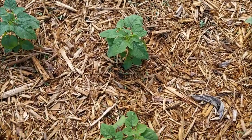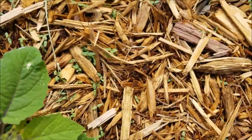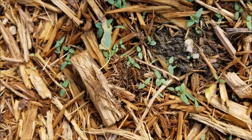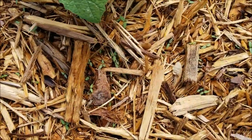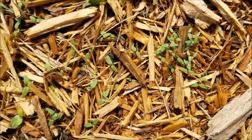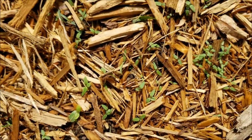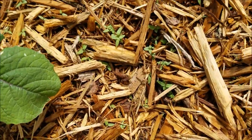Stan told me I had a lot of weeds coming up in my ground cherries. Well, not really. What I have is a lot of ground cherries coming up in my ground cherries. He said they're like weeds because I don't need them — I have plenty. So the ground cherries did reseed themselves.